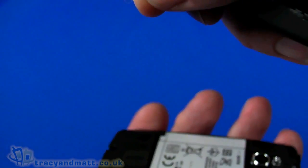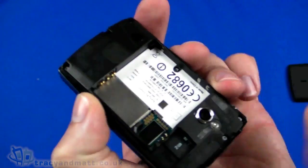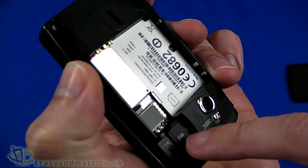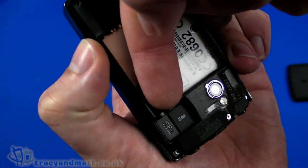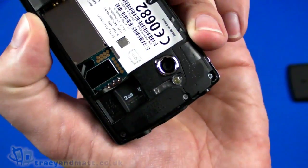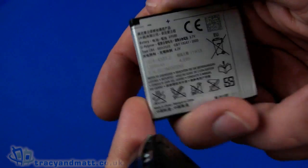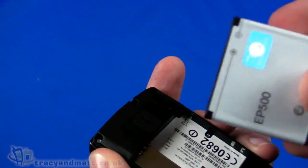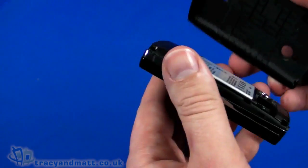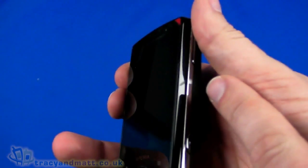Opening up the back cover also lets us remove the protective cover over the lens. There's a 2GB micro SD memory card already in place, which takes up to 32GB micro SD cards. The SIM card slots in just underneath. The battery has a capacity of 1200mAh — it feels quite weighty and dense for its capacity, really compact. There's also a screen protector on the front which I'm leaving in place for now.